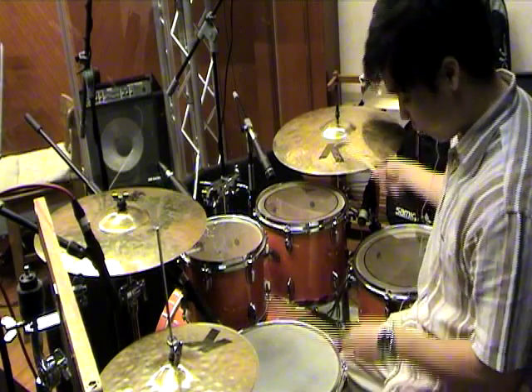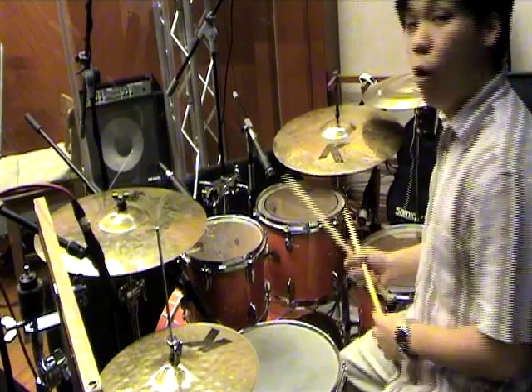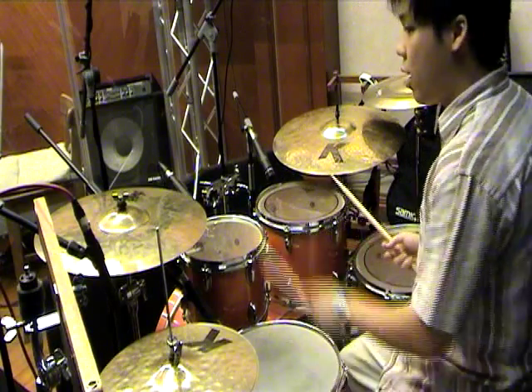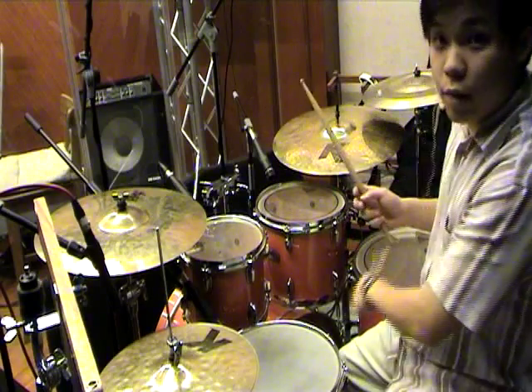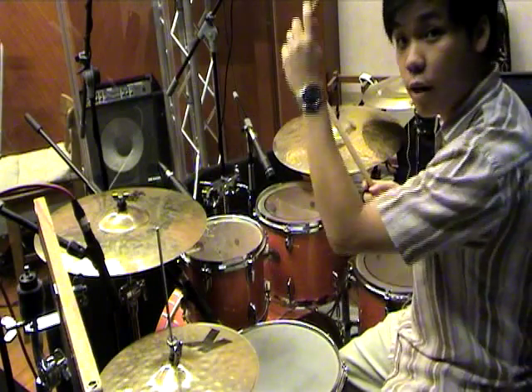So get the basic beat first. Once you've gotten it, this roll, this fill in here, is half a bar. So 1-2-3-and-4-and, with the left hand — 3-and-4-and, simple. And then crash, left hand moves up, crash.